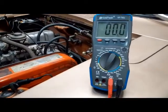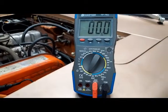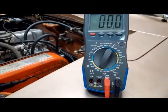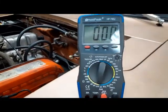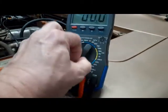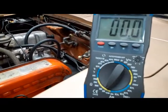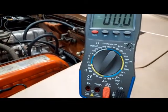The first thing is we want to use an ohmmeter, set it on about the lowest scale. I don't like using the continuity buzzer here because we're concerned more about getting a correct number, not just hearing the buzz. So 200 ohms is the lowest numeric scale here.